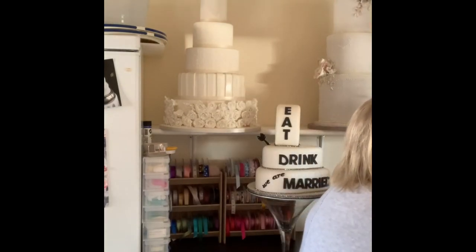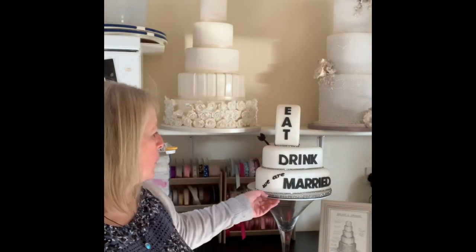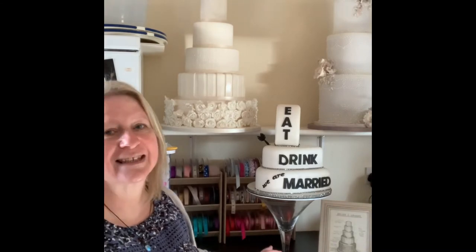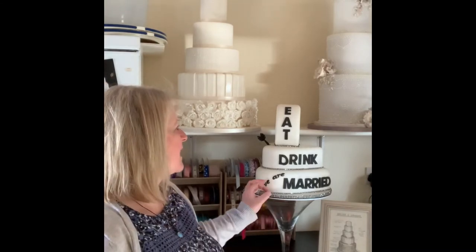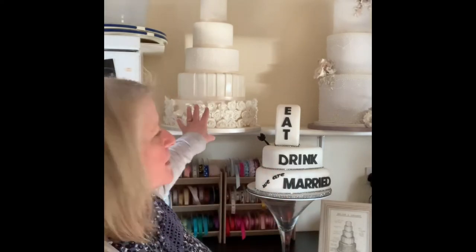If you want to be a little bit cheeky, we've got this. It actually says 'eat, drink, we are married,' and as you can see it's displayed on a martini glass. That just says 'yeah, this is us.' You can bring in and incorporate bits of your wedding with that. The original cake we made was just about showing you can have a stunning cake in one colour — you don't have to add lots of different bits. But if you wanted to make this yours, we just change the colour of the ribbon and bring in your bridesmaids' colours.